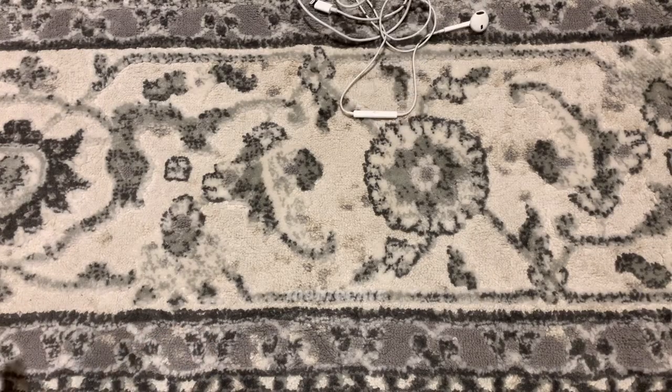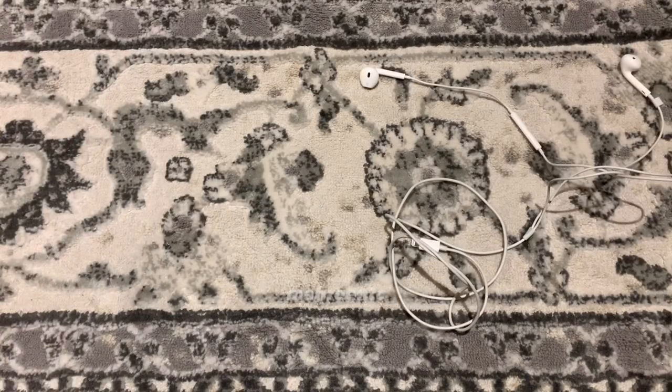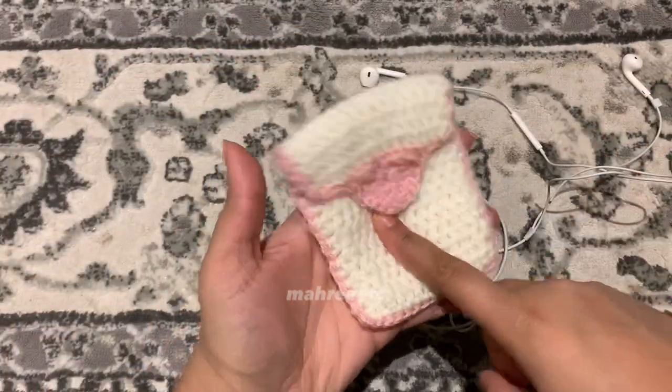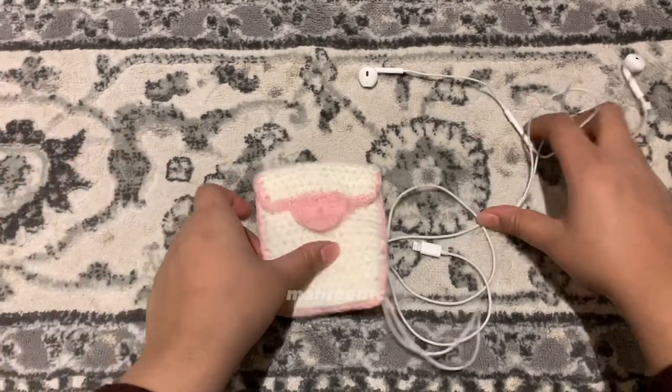Do you have earphones that always keep tangling whenever you put them in your bag for two seconds, and then you have to spend 10 minutes detangling just to listen to one minute of music? You may have already made my cute heart pouch but want to use it for other stuff, so this is why I have this tutorial just for you.